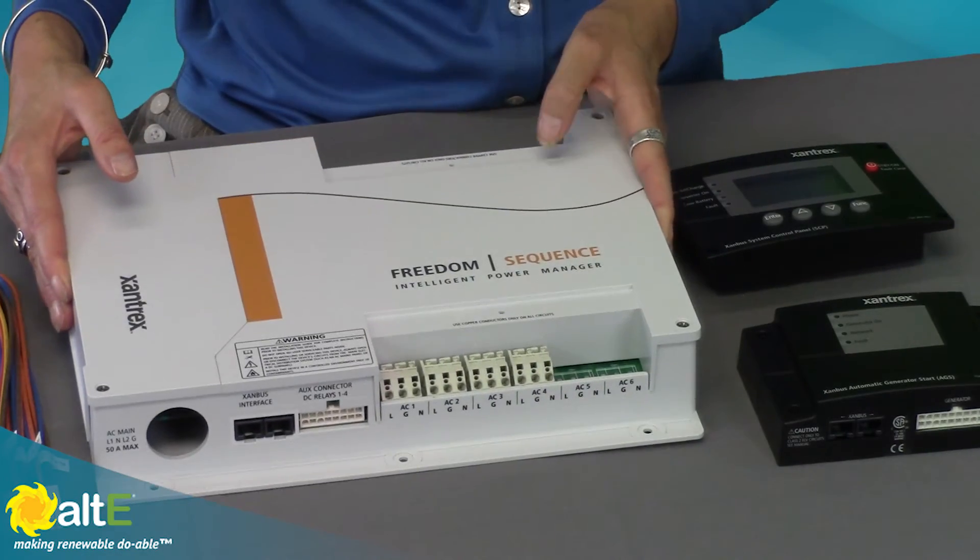It is UL 916 listed — that's the listing for power management systems. It's got a 2-year warranty, so you've got a nice, reliable system. It only weighs about 2 pounds, and measures 10 inches by 14 by 2.5 inches, so it doesn't take up a lot of space but gives you a lot of control in that little space.